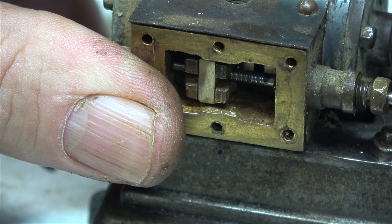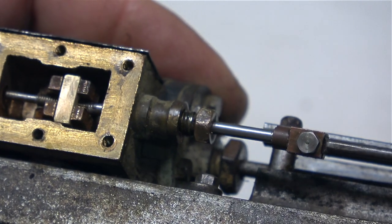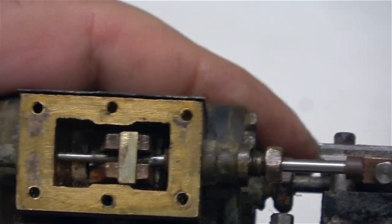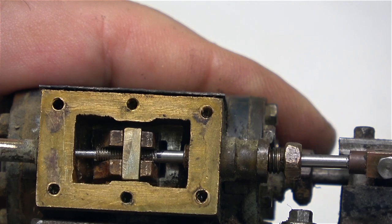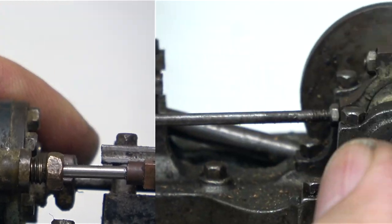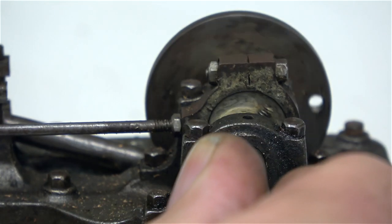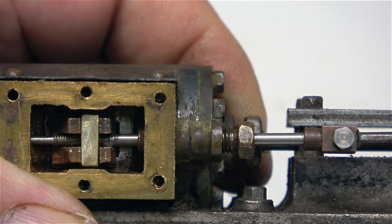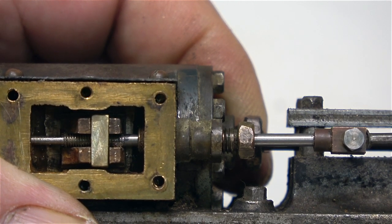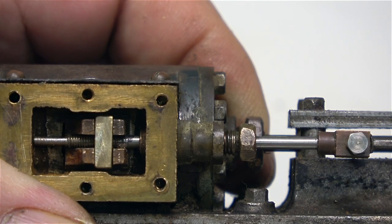In this clip I'm screwing it all together to make sure that it works. This engine looks very much like a standard Stuart S50, but from what I can gather it isn't — it's metric, so it was probably built for Bassett Loke in Germany. Here I'm rotating the crankshaft to see how far the valve moves back and forth over the ports, and it seems to be okay. The slide valve doesn't uncover every part of the port, but it should be fine.